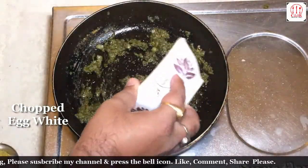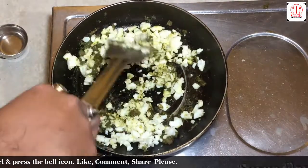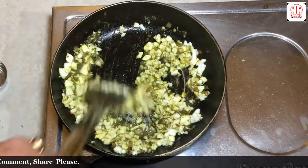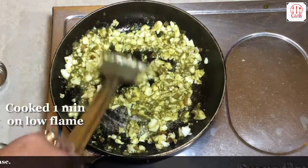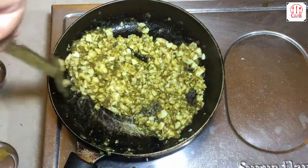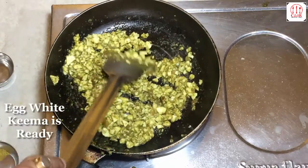Chopped egg white. Add water. Cook one minute on low flame. This is ready.